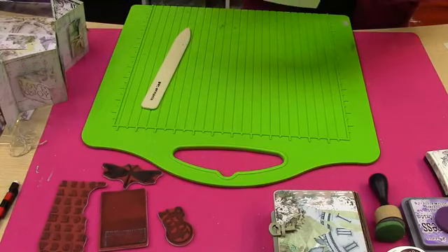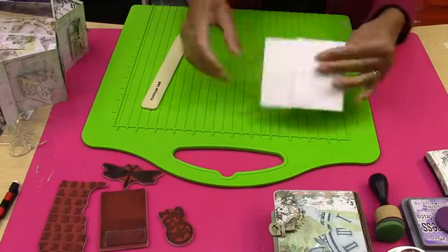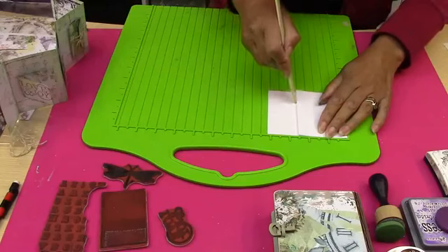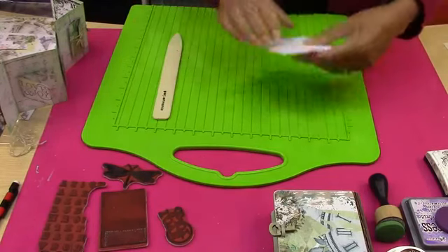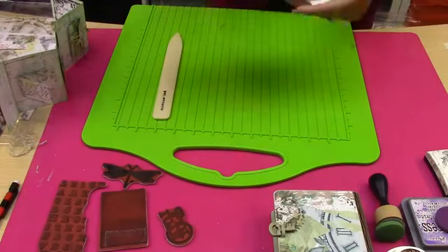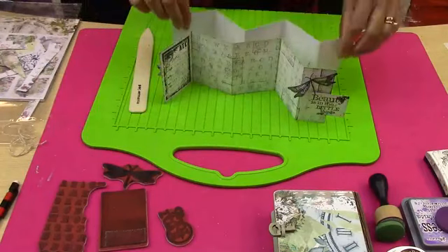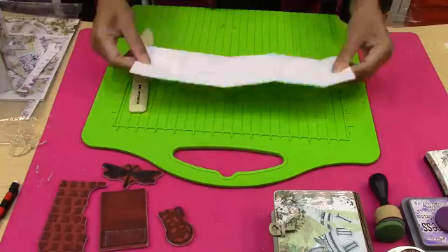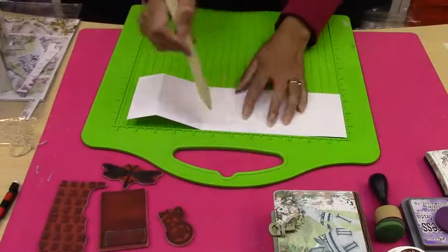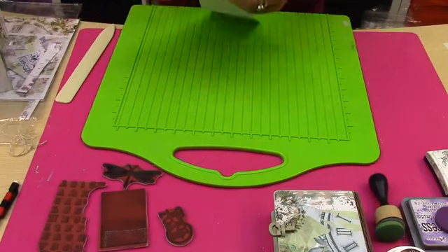Let me just fold that. Don't worry if you've folded them the wrong way — depending on how you want your book, it doesn't matter. So basically take an A4 sheet of paper and just score at two and a half, five, seven and a half, and then your last one at ten. That's just really, really easy to do.